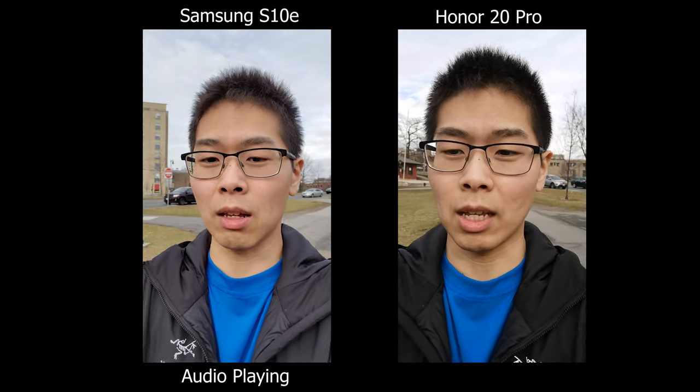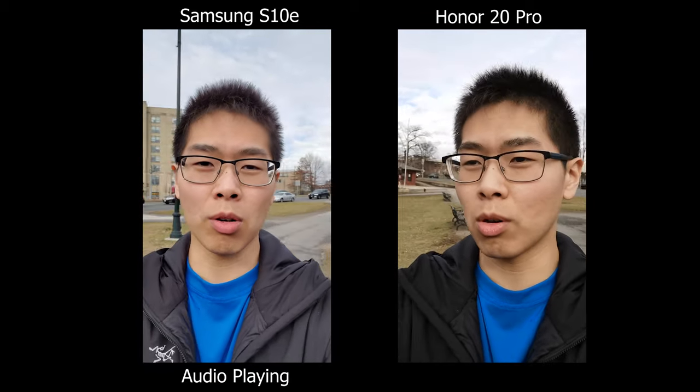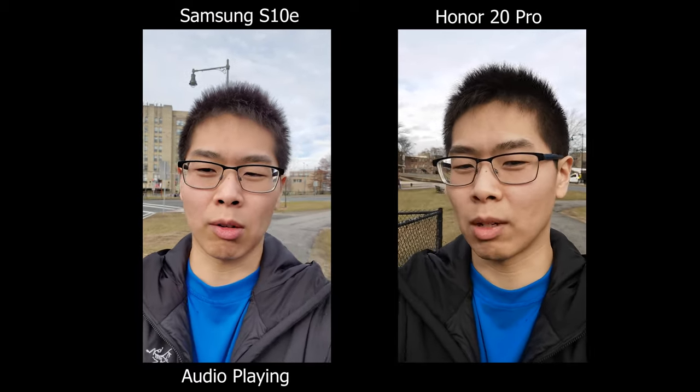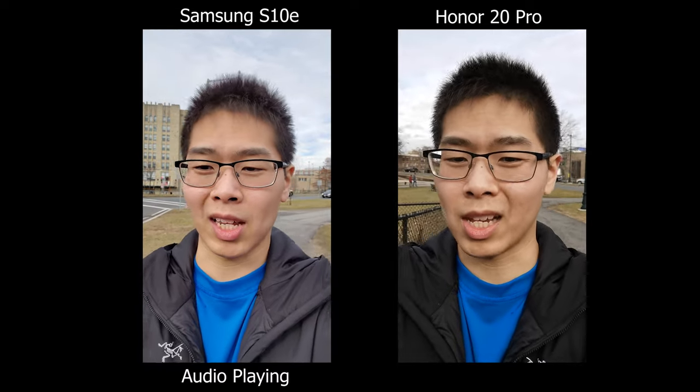Today we're going to compare the Samsung S10e versus the Honor 20 Pro. The 20 Pro has four cameras on the back whereas the Samsung only has two, so the 20 Pro I feel like already makes a really good all-arounder for everyday occasions.